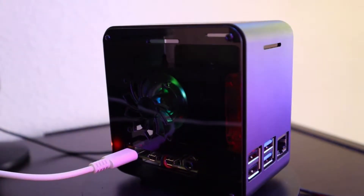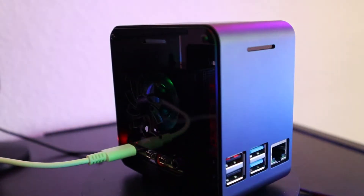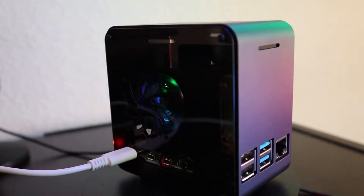Hi everyone, today in this video we are going over this mini computer case that's built for Raspberry Pi, so stay tuned.